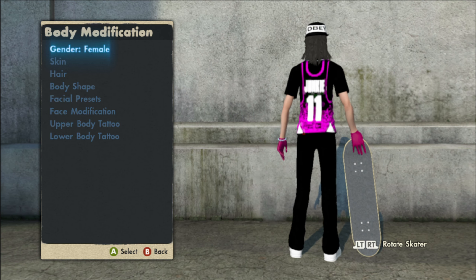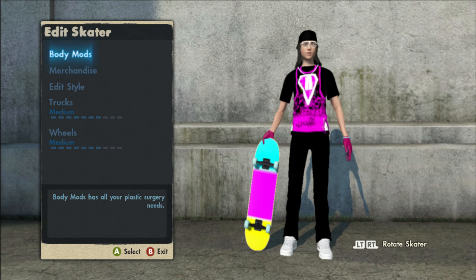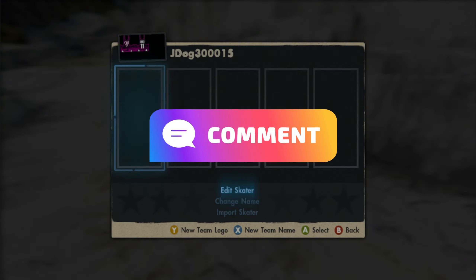I'm curious — what do you guys rate this skater out of 10? Is it a 10 out of 10, 4 out of 10, 3 out of 10, or 7 out of 10? Comment down below.